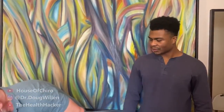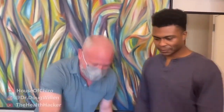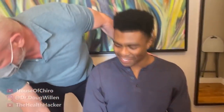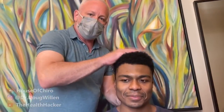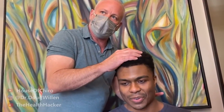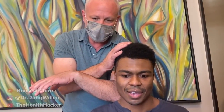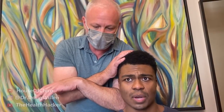Up next is Dr. Doug Willin. He has the patient sit facing a certain direction and removes her foot from the foot pedal so he can feel her traps and neck. He confirms the neck is holding significant tension.